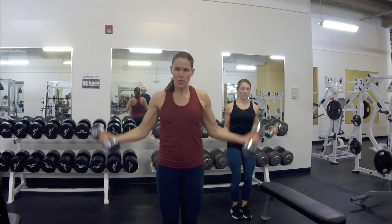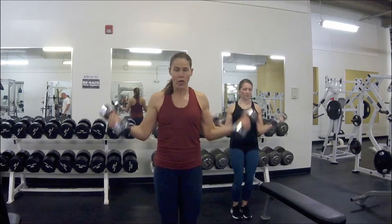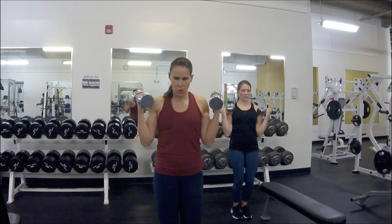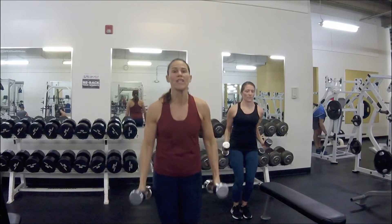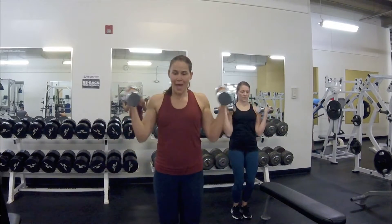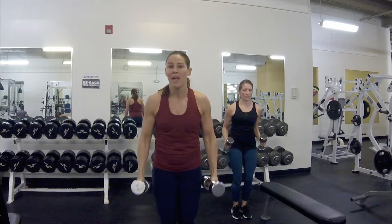Our first move is a wide-narrow bicep curl — you should have a moderate weight. Hands are out wide, then bring thumbs up to narrow. We change the angle as we do our bicep curls. I'm counting each wide-and-narrow as one rep, so we're going for ten reps of this movement. Once it starts to get heavy, you'll notice you have to brace your core even more. Last one — lighten the load, we've got bent over fly.